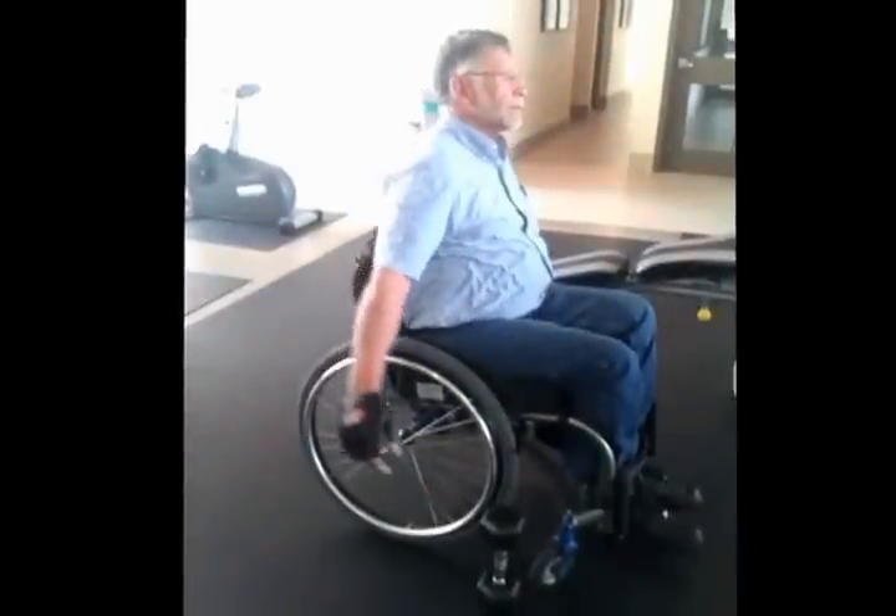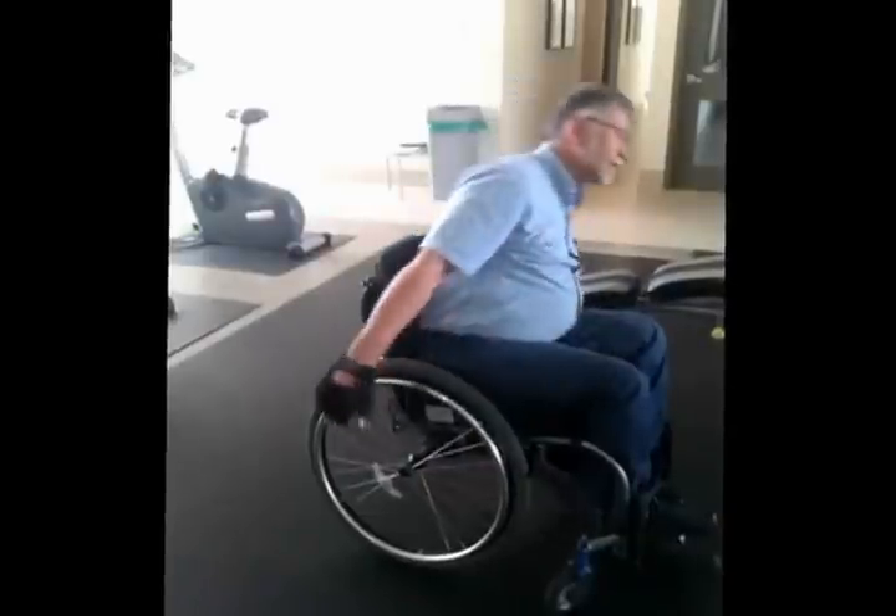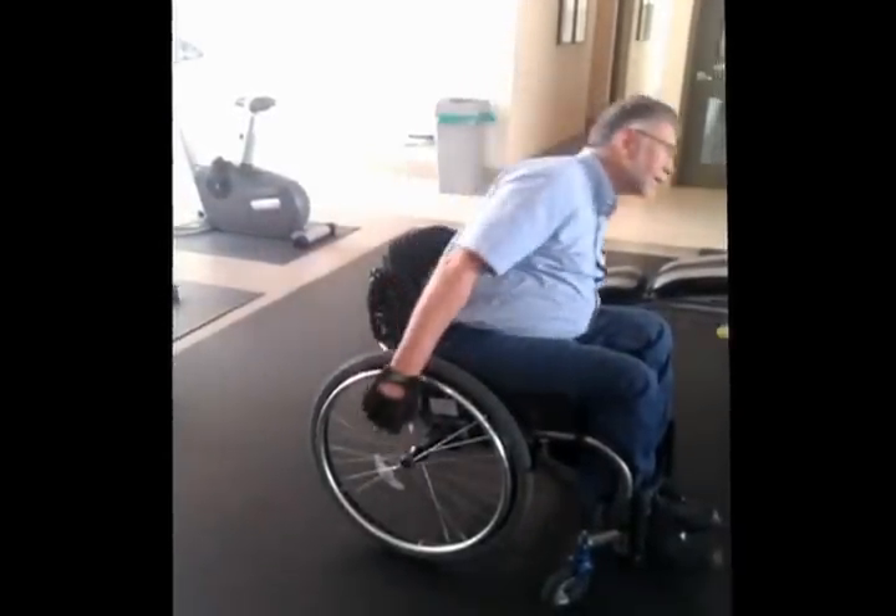He is picking up a weight from each side, putting it back down and transferring it to the other side. So he's leaning, which helps activate the muscles on each side of his body to try and pull himself back up.